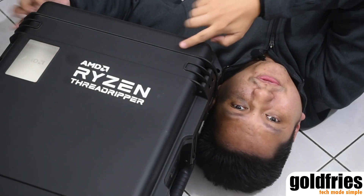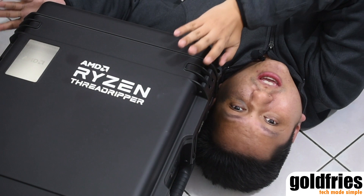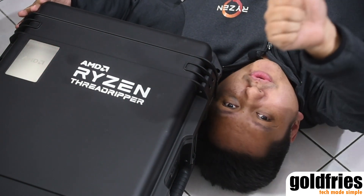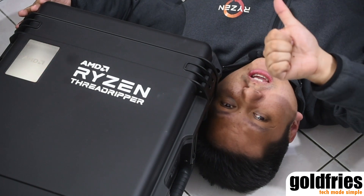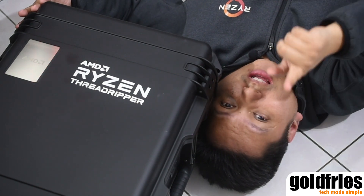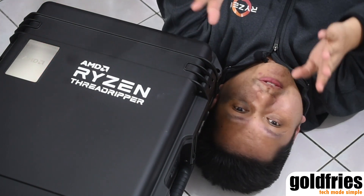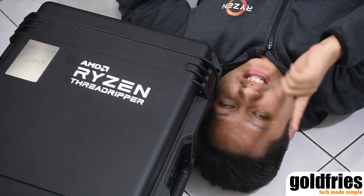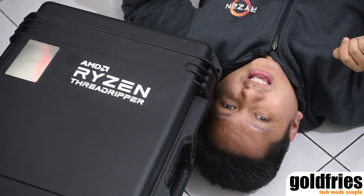Alright guys, so that's it for the unboxing of the AMD Ryzen Threadripper reviewer kit. Thumbs up to AMD, thumbs up to AMD Threadripper. And for the rest of you, if you haven't subscribed to my channel, please do. Thank you very much and I'll see you guys in my upcoming videos. Thank you for watching. Bye bye.